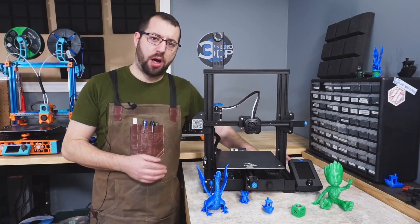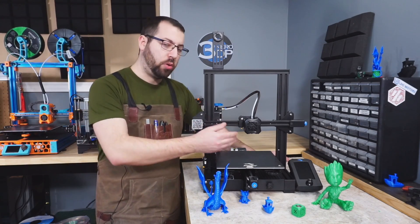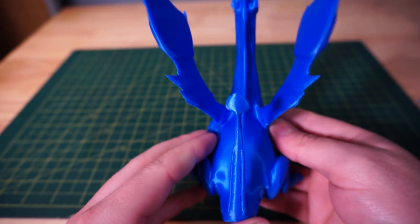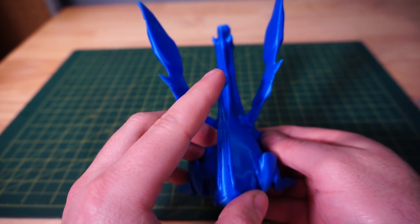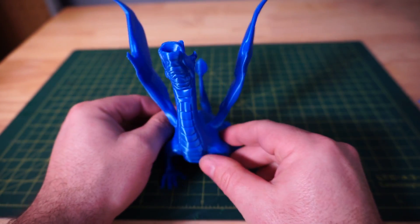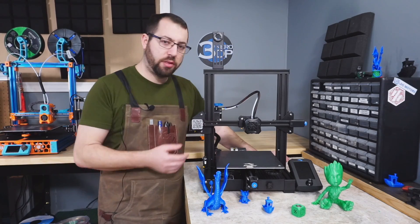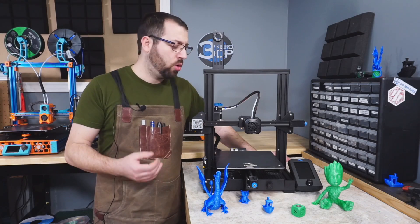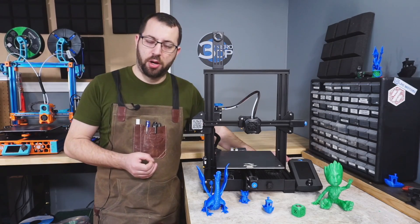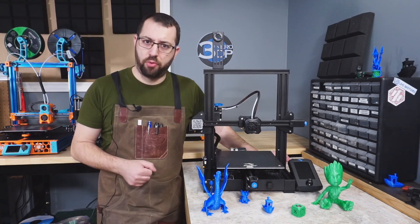One lacking thing with the hot end assembly is it only has the one 4010 blower fan for part cooling, so it only blows on one side of the print. Depending on the object you're printing this may not be an issue, but you do have to orient your parts so that overhangs face toward the part fan. I wish this hot end had two part cooling fans or at least a larger fan with a duct system to properly envelop the nozzle — this really isn't a deal breaker but it is something that could be improved.